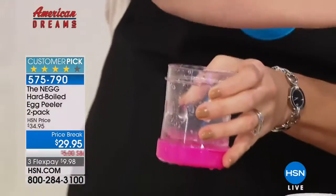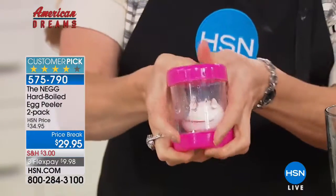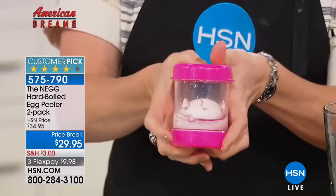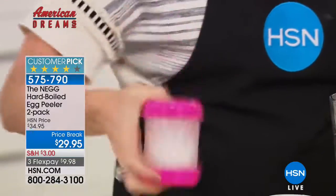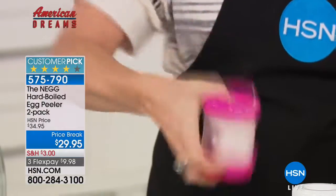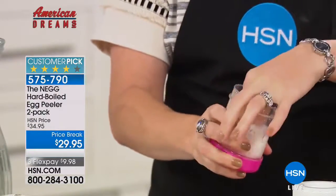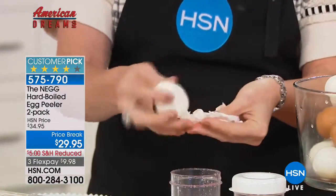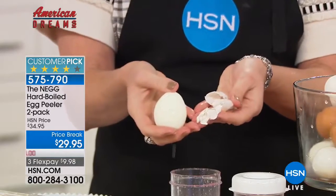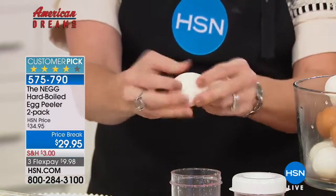It does white eggs, brown eggs, omega eggs, farm fresh eggs — any kind of egg. Then you just shake. Don't be delicate, don't be dainty. Give it a pretty vigorous shake for a couple of seconds — two, three seconds. You can see what that does is separate that lining from the sticky lining you're always fighting with. But the egg is fine, it's perfect. It's preserved — no nicks, no bumps, no dents.